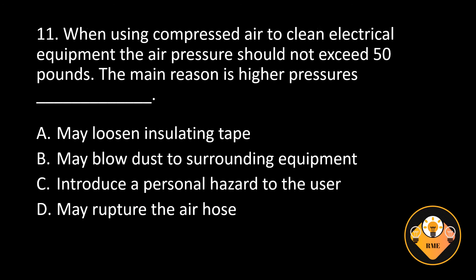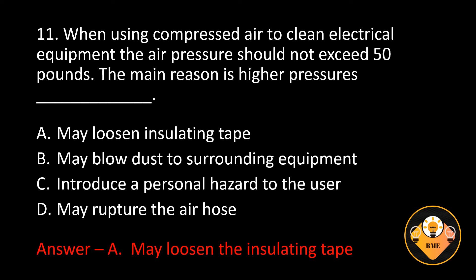Number 11. When using compressed air to clean electrical equipment, the air pressure should not exceed 50 pounds. The main reason is higher blank. A. May loosen insulating tape, B. May blow dust to surrounding equipment, C. Introduce a personal hazard to the user, D. May rupture the air hose. The correct answer is A. May loosen the insulating tape.